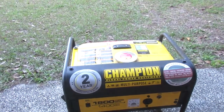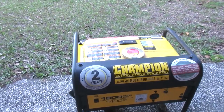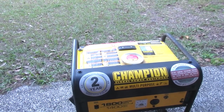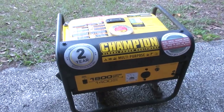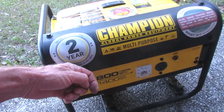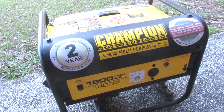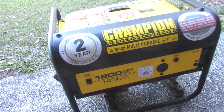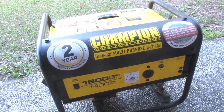I got this Champion 1800-watt generator — thing runs good but is producing no voltage. I opened it up: four 10-millimeter bolts to remove, and a short Phillips screwdriver to take off two screws on the black plastic cover. Back there there's a little capacitor. I'm kind of doing this video backwards, and you'll see as we go along what I found and what I did to fix this thing.